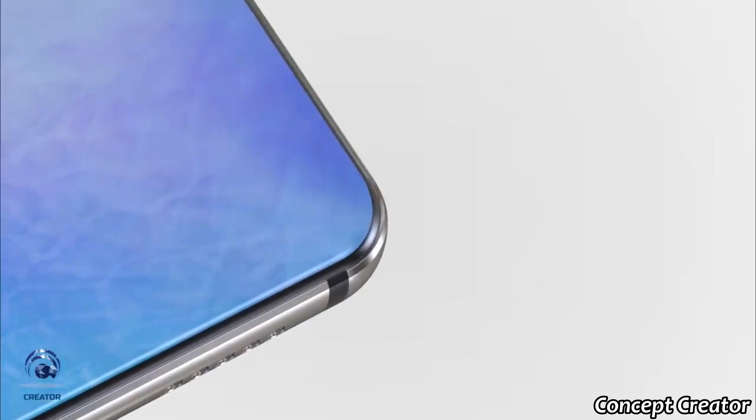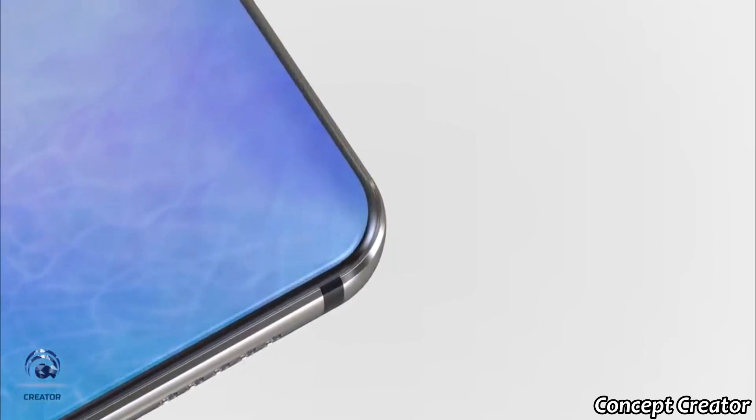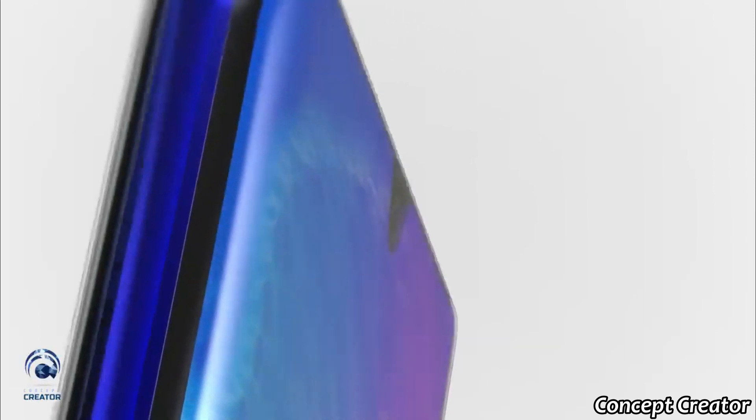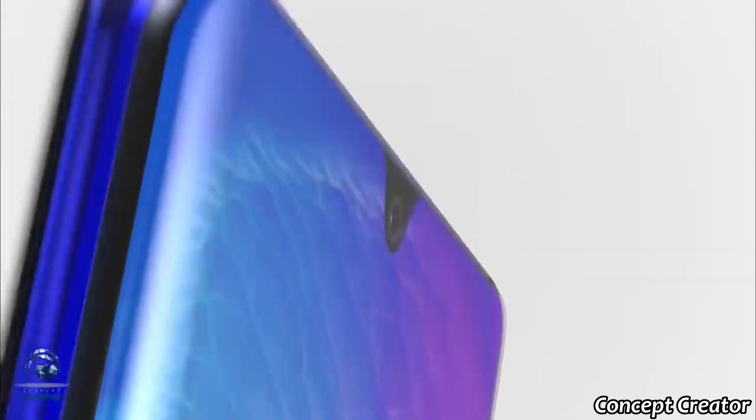The edges are so curved that there will be no space for any side frames — it's going to have a curved display that can touch the back panel. We also have the curved OLED display that will be used in the Huawei Mate 30 Pro, and it looks really beautiful.